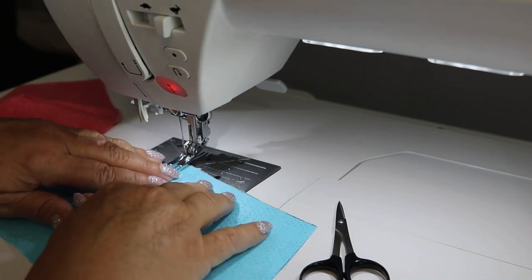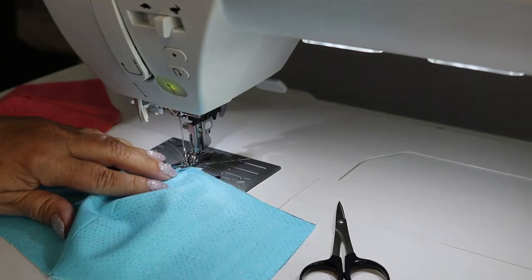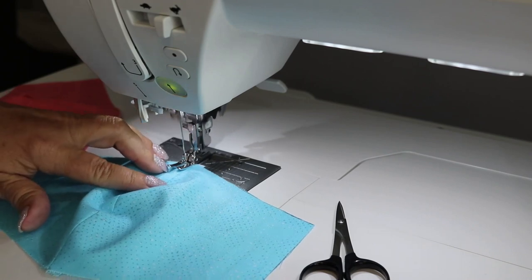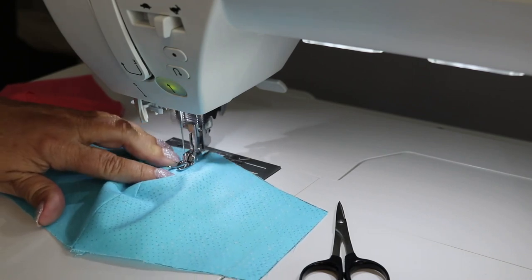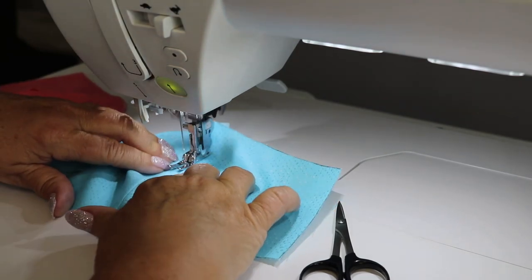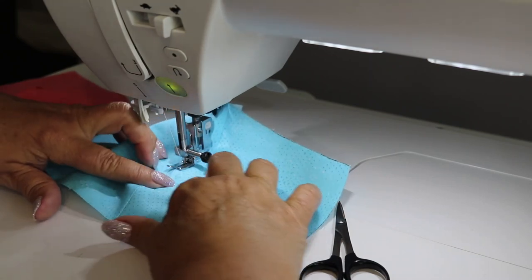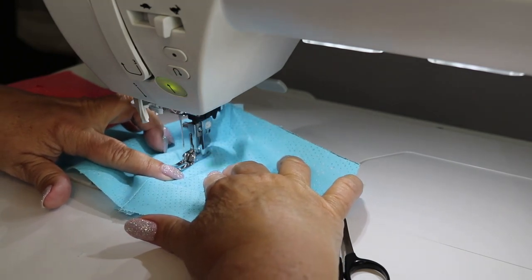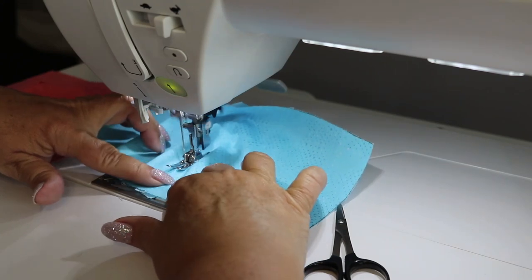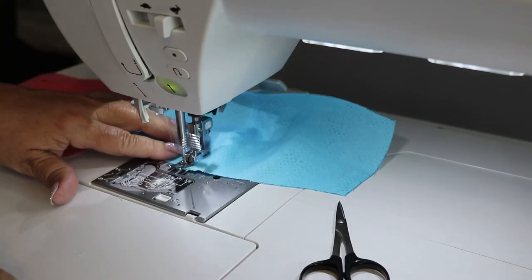This foot has a very small toe so I can get a narrow seam up against my seam allowance. I'll snap this foot onto my machine by lowering the presser foot. I want that seam to be just a little bit away from the center seam, so I'm going to align the edge of the foot with the edge of the seam and do a straight stitch down. We're going to do that on both sides of the front of the face mask and on both sides of the lining fabric.